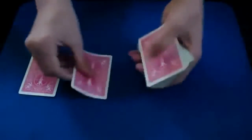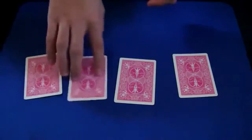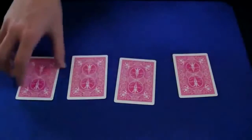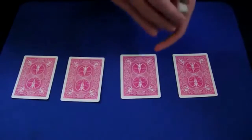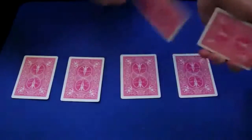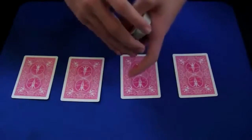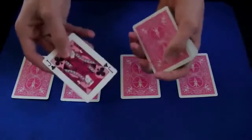Lay them out one, two, three, four — and be sure you don't let the spectator sneak a peek at that hidden card. The other cards don't really matter, but the first one you lay out is the one to be careful with because that's not a jack. Before doing anything, I like to show the spectator I have no jacks on the top and no jacks on the bottom.